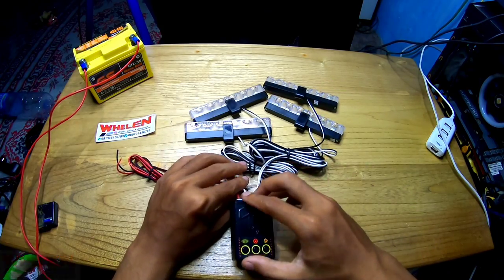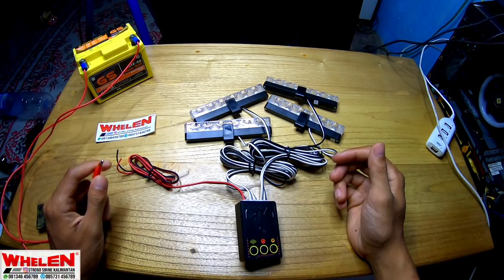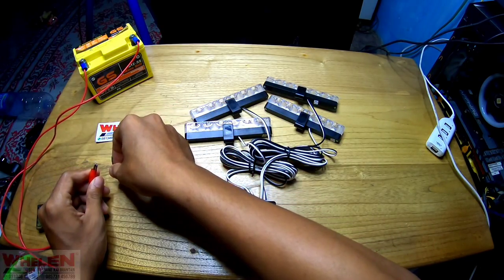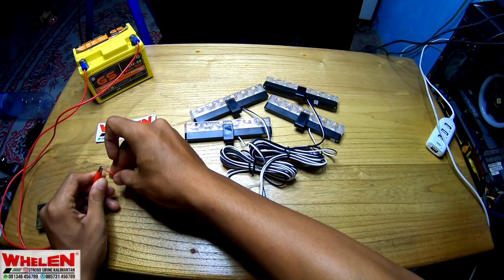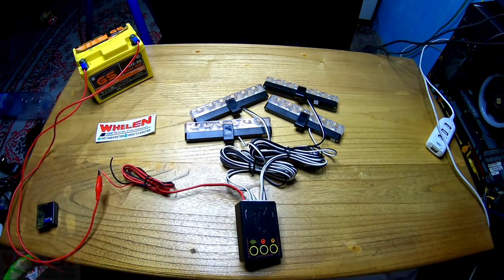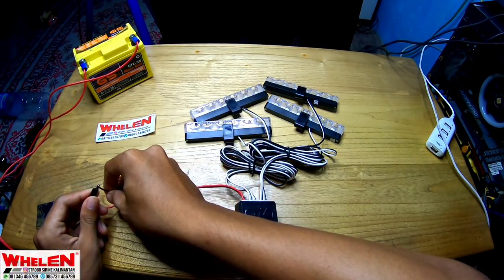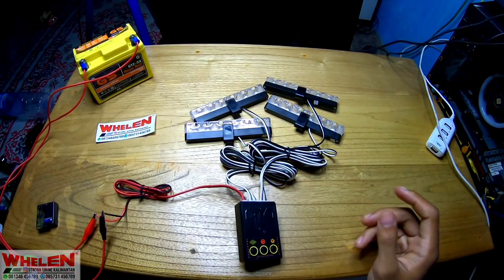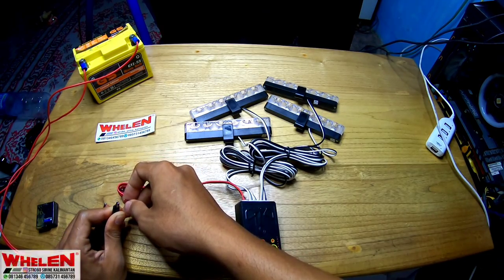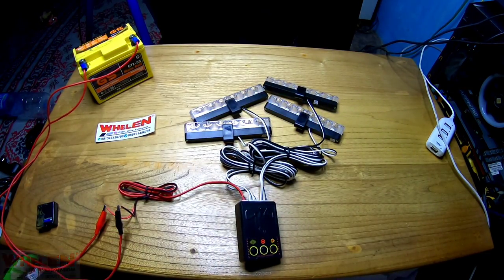Kita letakkan kayak gini. Untuk arus ya, dia menggunakan 12 volt atau 24, terserah. Asalkan rapi pemasangan - maksudnya dari rapi pemasangan tuh jangan sampai kabelnya kejepit. Kalau jep, berarti dia sudah respon, berarti udah nyala ya. Kalau pemasangannya benar, dia pasti menyala. Berarti itu udah bagus pemasangannya.